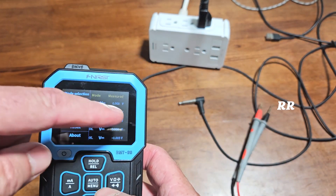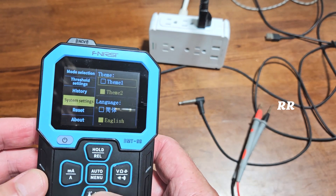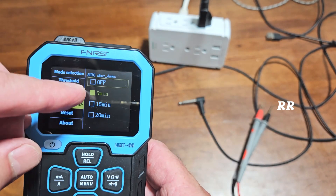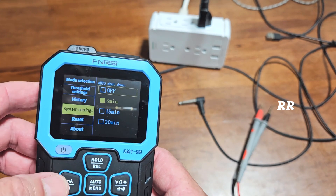Going through the rest of the settings: you can see the history of your measurements. There are different system settings where you can change the theme, the temperature unit, the brightness of the screen, and you can change the auto shutdown — I put it on five minutes just in case I walk away.